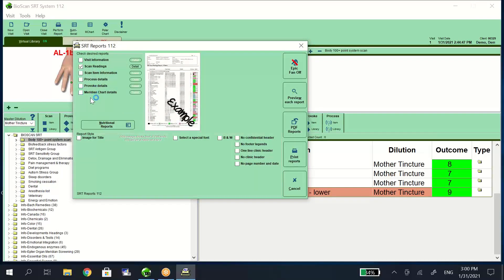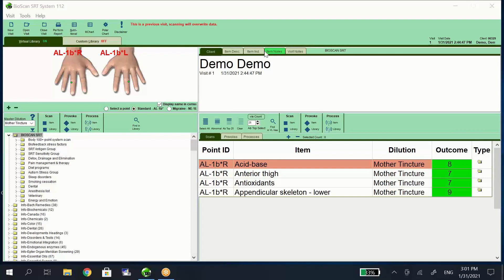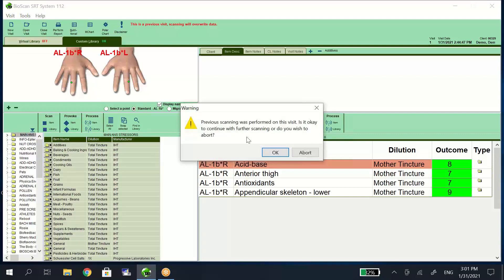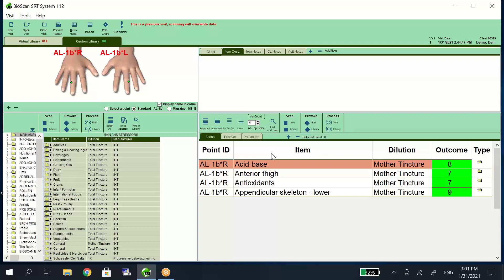You have a variety of reports to choose from, and you can choose the different details that you would like shown. You have the ability to preview the report and PDF it to send it to your clients. For those of you who specialize in certain conditions, you can build custom libraries. Once created, they show up under this tab and you can choose them to populate into your scan, process, or provoke box to be able to use them with your client.